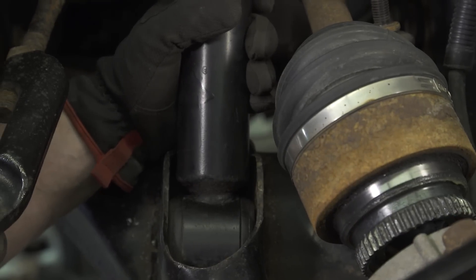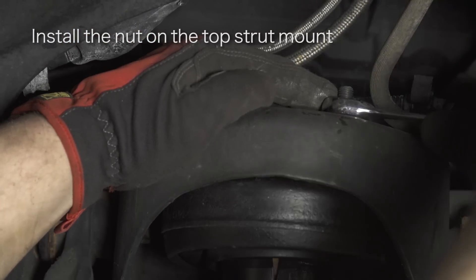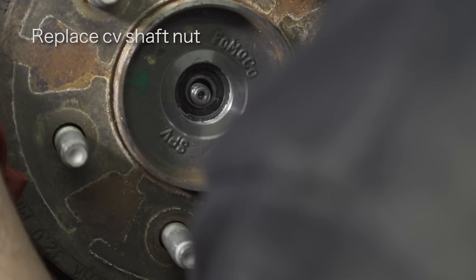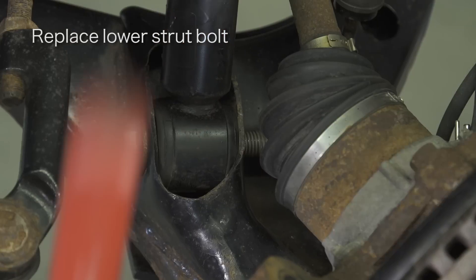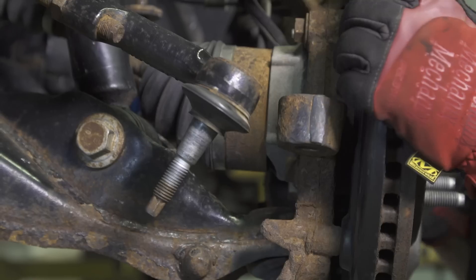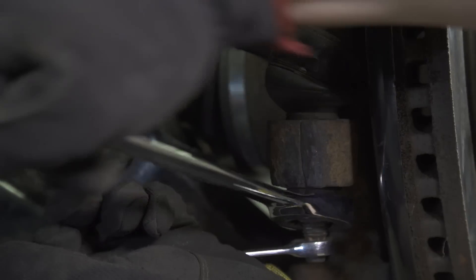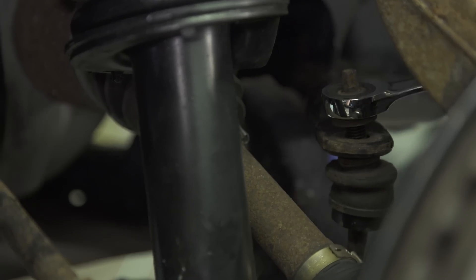Pry down the lower control arm to get the strut back into the vehicle. Raise the lower control arm to raise the spindle. Reinstall the steering linkage while lowering the upper control arm to reinstall the upper ball joint. Complete the installation on the other side of the truck before reinstalling the sway bar nut and bushings.